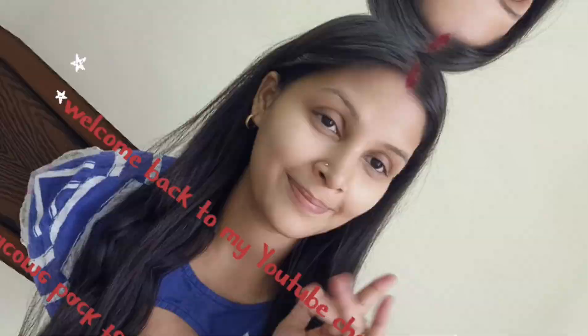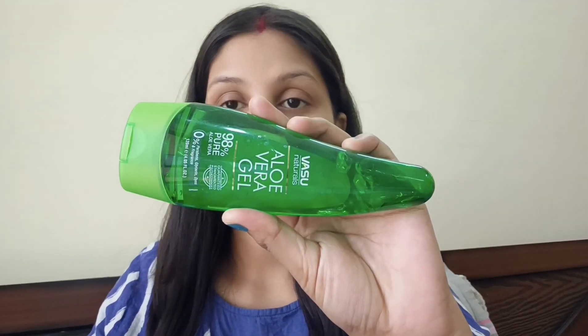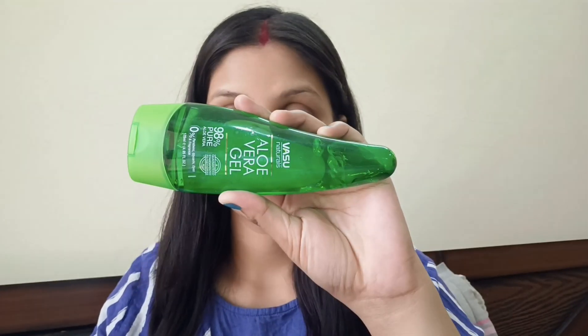Welcome back to my YouTube channel! Today we are going to talk about Indian Festive Makeup. Here we are going to put a layer of aloe vera gel.